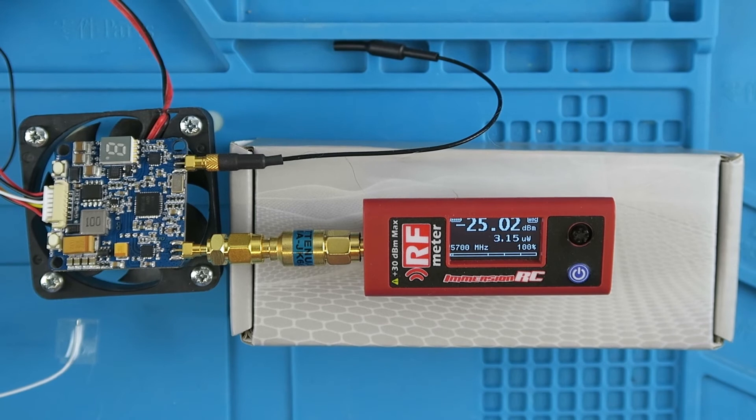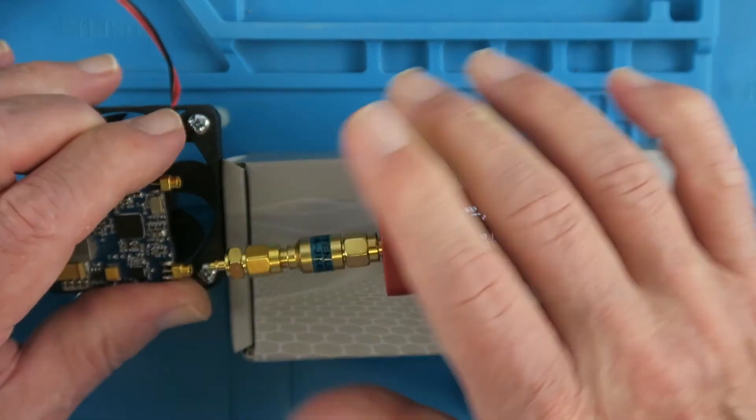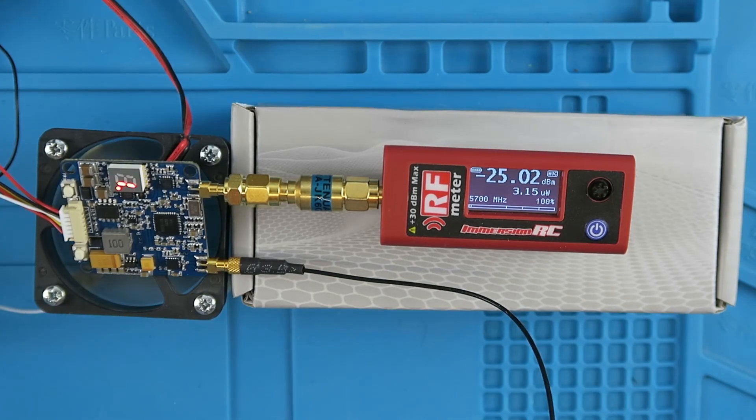Just for the avoidance of doubt and for those naysayers out there, I'm going to show that it is the same power output on each connector. I've put it back down to the 50 milliwatt level and we can see it on the first output as before. Disconnecting and reconnecting to the second antenna port, switching back on — and there we can see the 50-odd milliwatts on the other output as well. So yes, both antennas are getting the 50 milliwatts, and indeed the 300 or the 800.